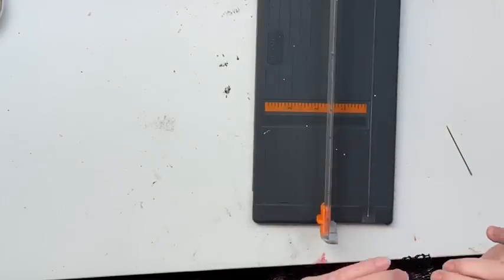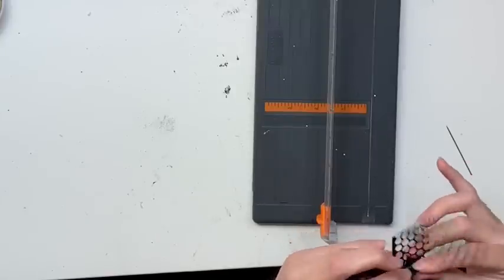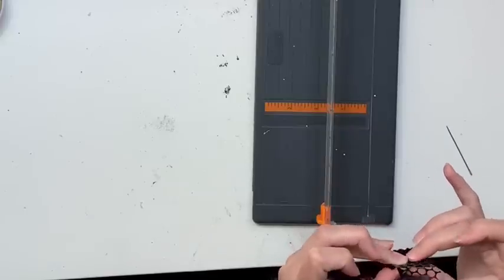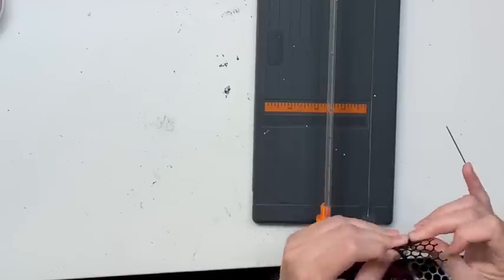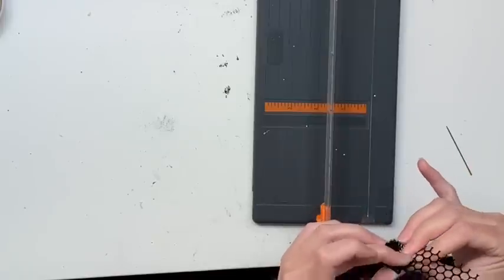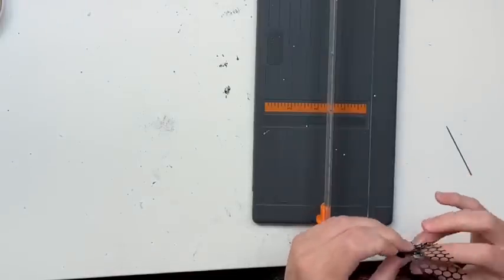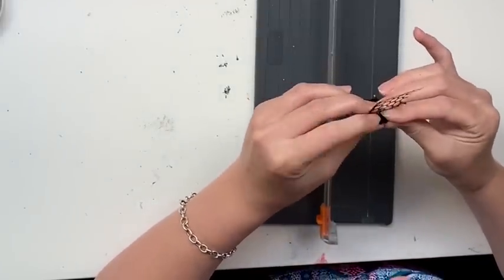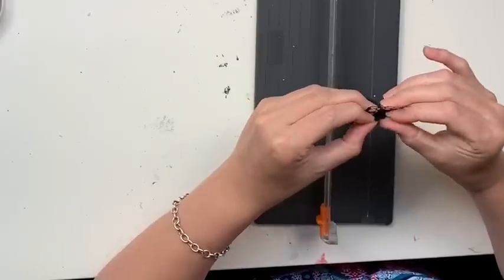I'm folding it accordion style — backwards, forwards, backwards, forwards — and I'm really pleasantly surprised with how it turns out. There are a few hurdles which I will share along the way, but in general it works out quite well. This layout pretty much goes how I'd imagined and planned. There are a few curly bits and pieces that surprised me, but I think I managed to pull it all together.